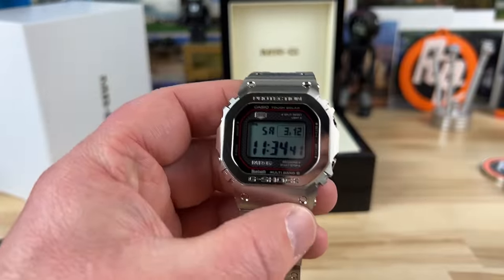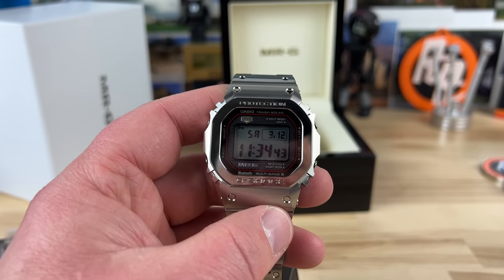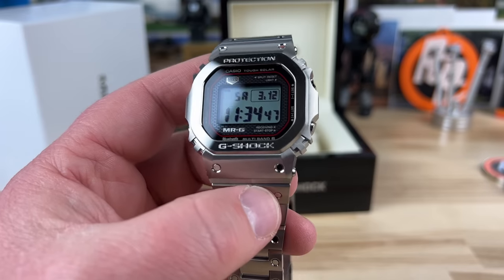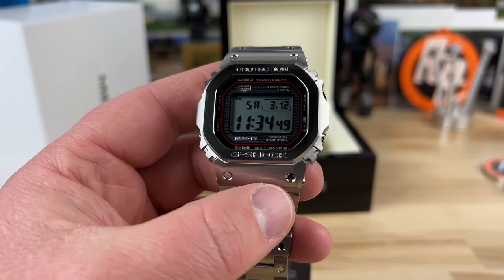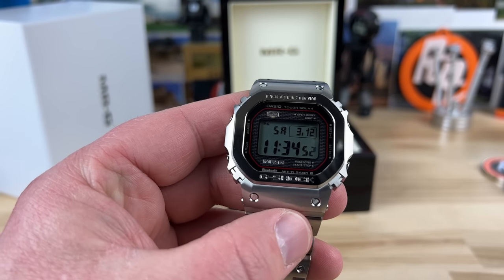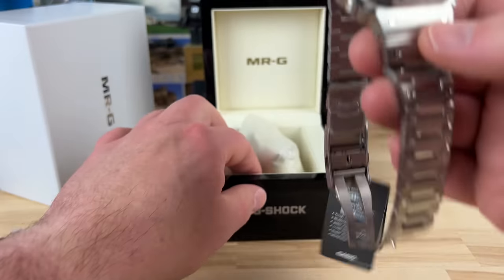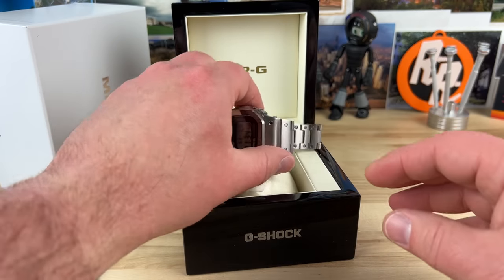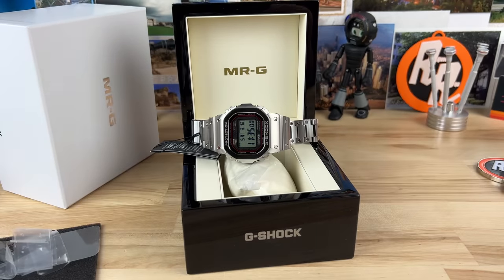I'm excited — full video coming soon guys. Thanks for watching. I know I went way long on this, but the G-Shock square fans are going to be excited to see this watch. Let me know in the comments if there's anything more in detail you want to see, and I'll try to address them in the video. Thanks for watching.